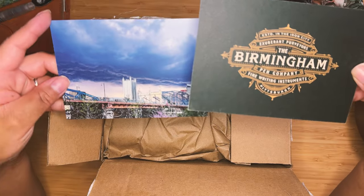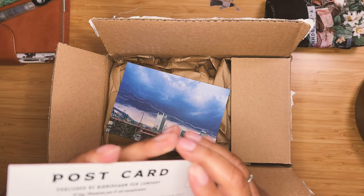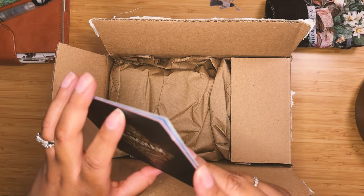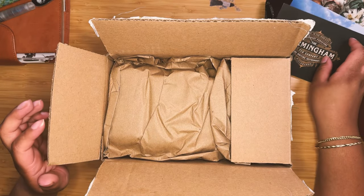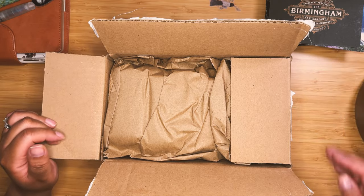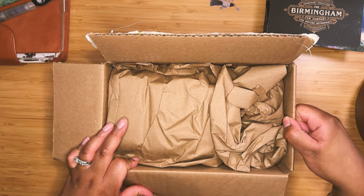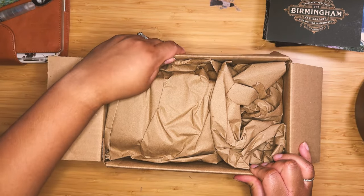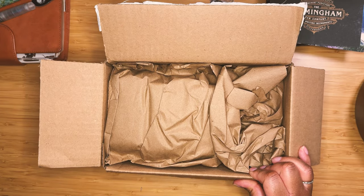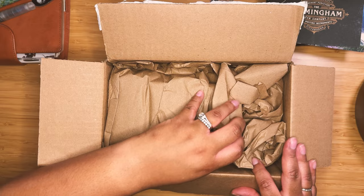There are two really nice, thick cardstock postcards. I have a friend who travels frequently and loves to send me postcards from wherever she visits, so I'm excited to be able to send her one of these in response. I generally always get postcards from stationery stores I've visited, or if some are sent as part of a parcel, I definitely share those with her.